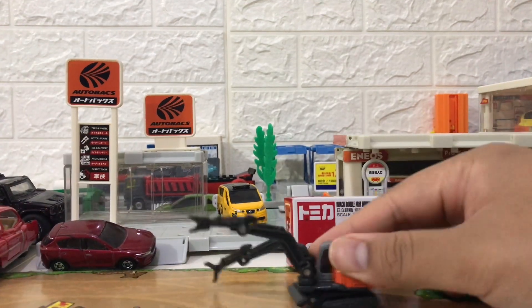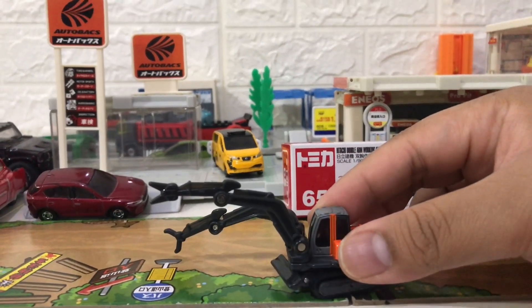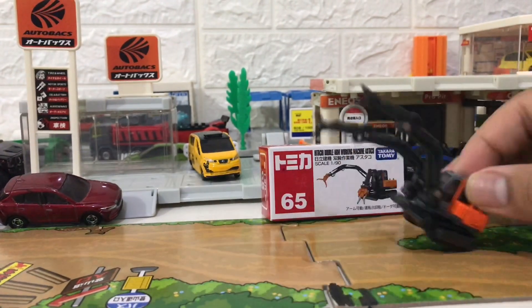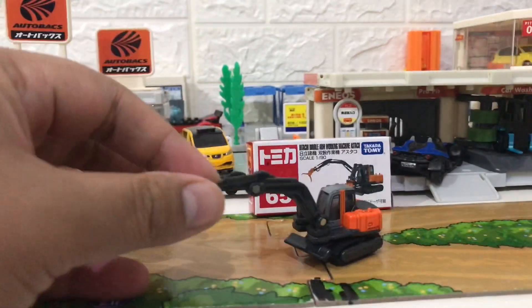Even though this was released 11 years ago around August 2009, it still looks pretty good. It's okay just for a collection. Since I also have several construction vehicles and a Tomica town construction set, this really can complete my collection.